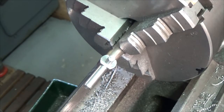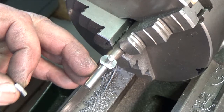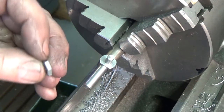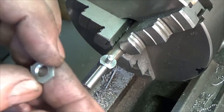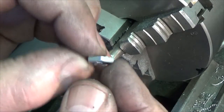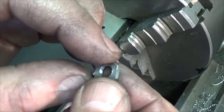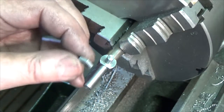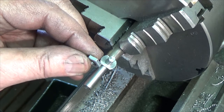So the next thing to do is to thread this with M7, and then screw on this modified M7 nut. I have milled it down so it's a lot thinner than it used to be, and screw this on here and lock it with some Loctite.